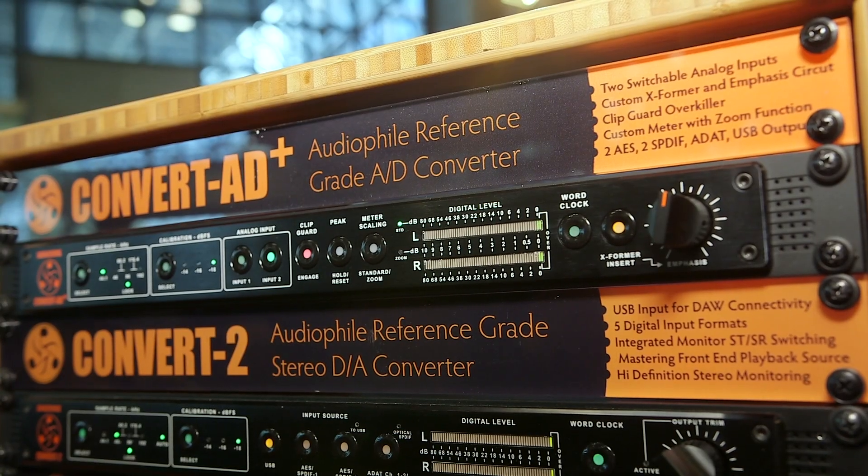We came out with some standalone D to A's a year ago, and to marry it up with that, now we've built the Convert AD+. So we have an A to D converter.